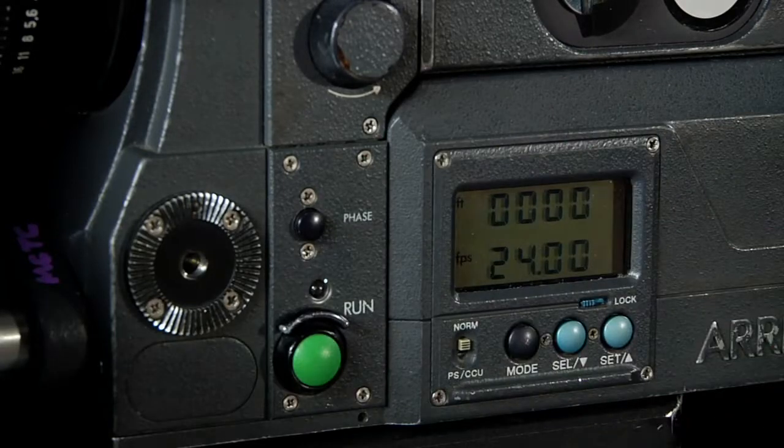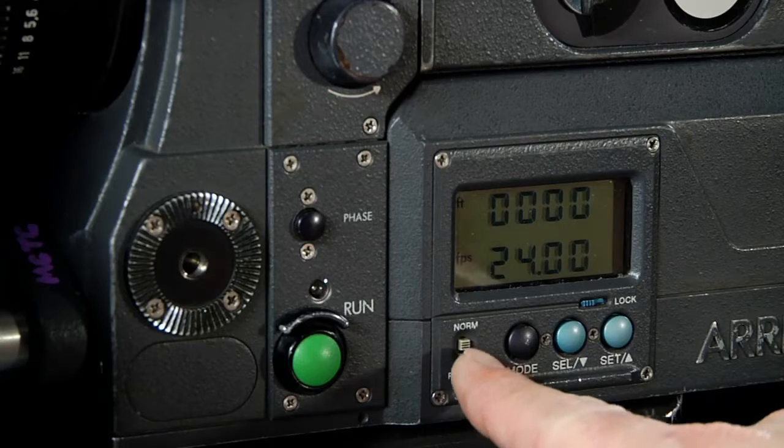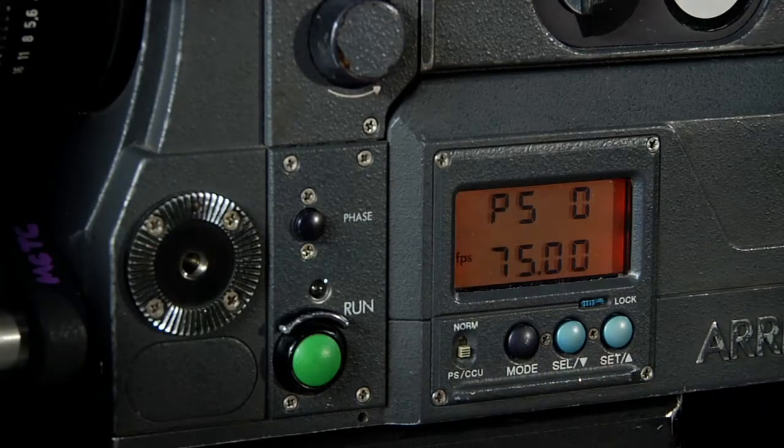The computer control display shows a readout of our frames per second as well as a footage counter. The switch between normal and PS allows me to switch between the pre-governed speed of 24 frames per second or a pre-determined frames per second. The SR3 is capable of running from 5 to 75 frames per second. The mode button will allow me to toggle through my menu options. Here the camera is set for 75 frames per second.